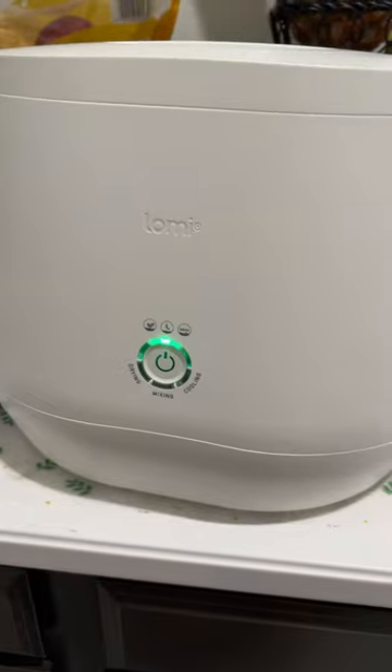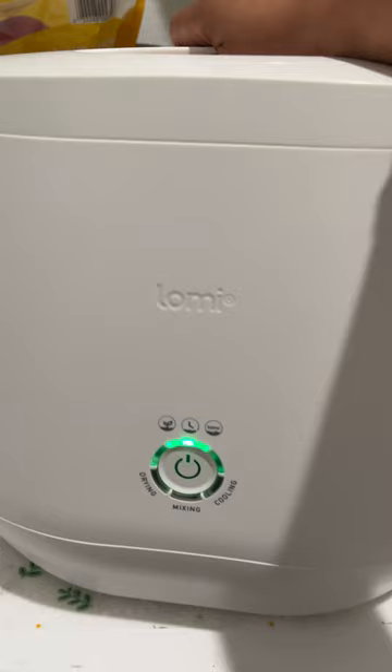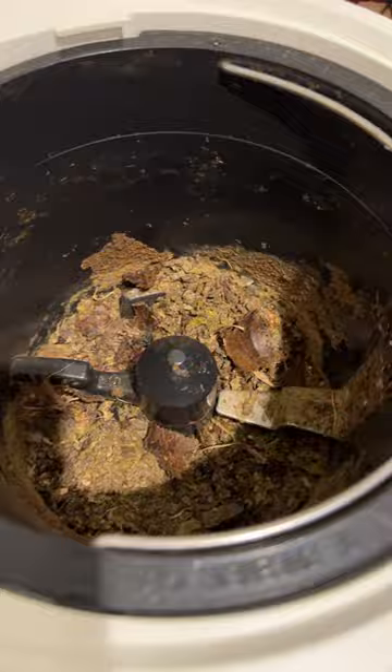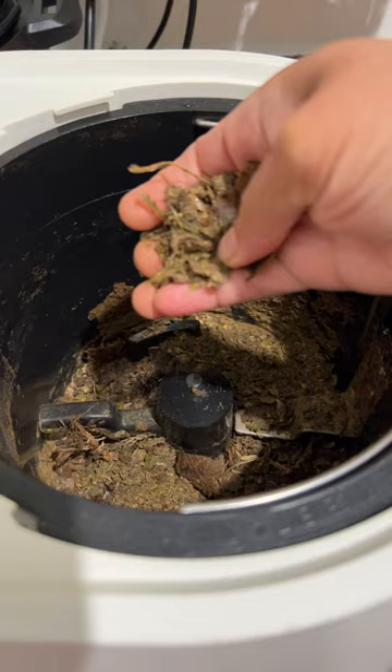Hello everyone! I want to show my Loamy composter, which turns my kitchen waste into soil. See how it turned into nice soil — I am going to use it in my garden.